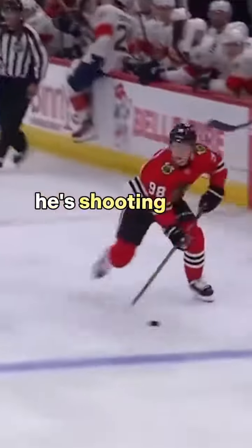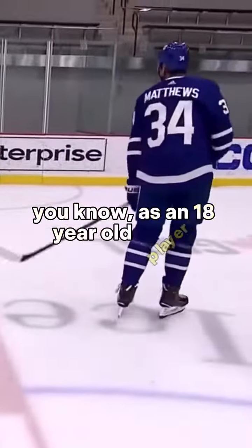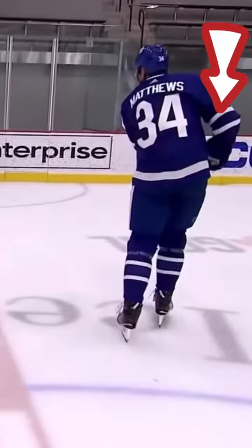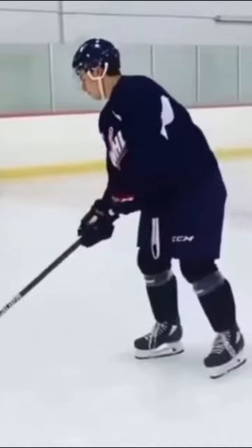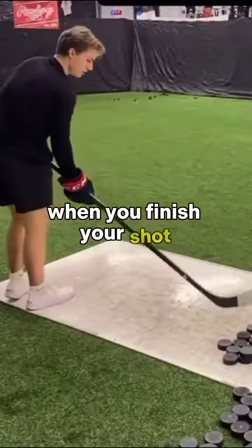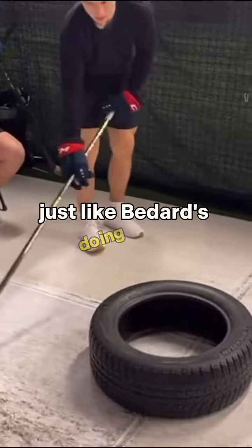Ultimately, he's shooting 82.7 miles per hour in the NHL as an 18-year-old player. And it's not unique to him — Matthews uses this type of release, and a lot of other NHLers use that type of release, bringing the top hand lower than the bottom hand when you finish your shot. Or you can think of it like crossing your hands, just like Bedard's doing here.